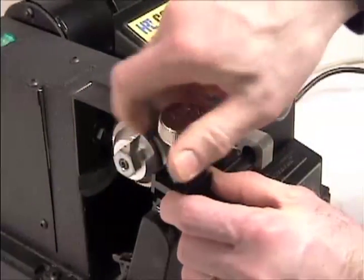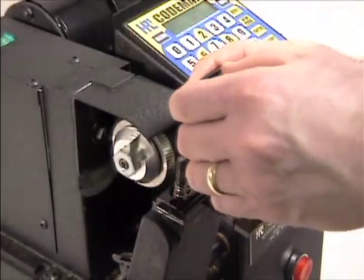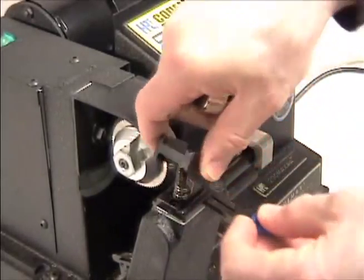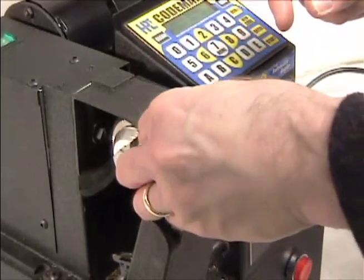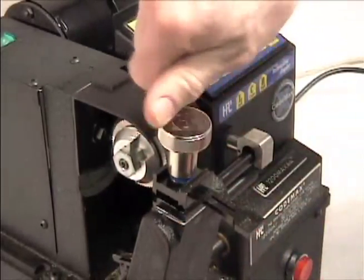The B side holds the blank further out towards the cutter and is primarily for smaller keys. To change sides, simply loosen and remove the EasyGrip wing nut. Remove the ball bearing washer set and the top jaw. Flip the jaw over so the B is facing up and replace on the stud. Replace the washer set and the wing nut.